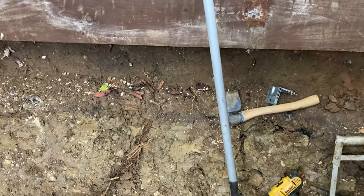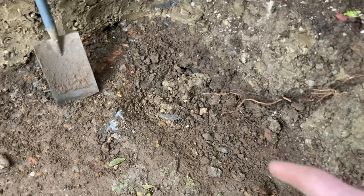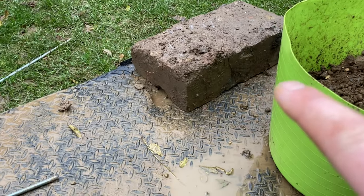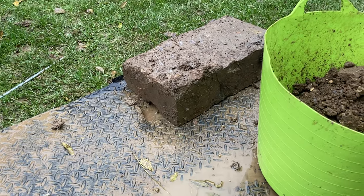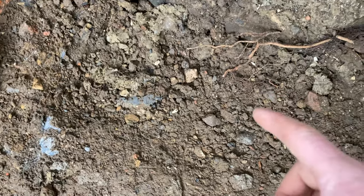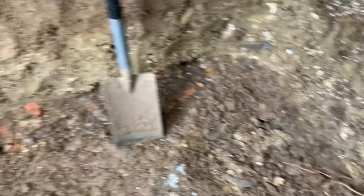Right, look at this - a giant curb stone I found. I couldn't get through, I was like what is that? It weighs an absolute ton. It's so deep down there. I swear I heard a conversation in a foreign language - I must have hit something!